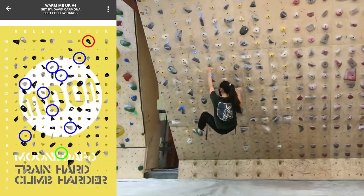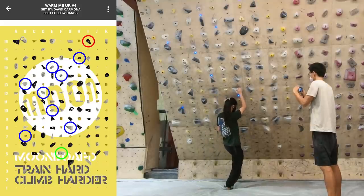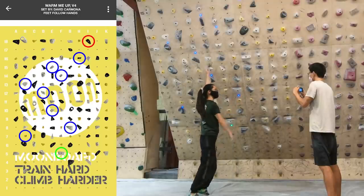Super strong. So I moved the feet over more to the right, and then I felt a little more stable in the left arm, and then I could make the bigger move from the left.